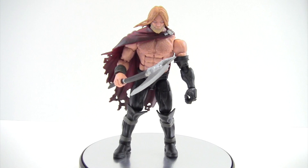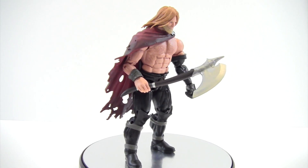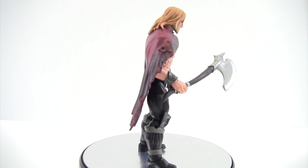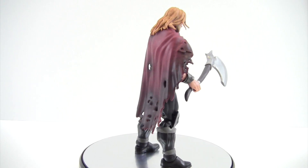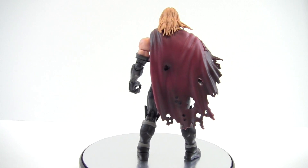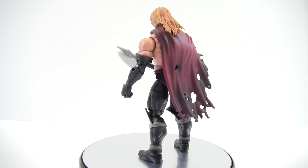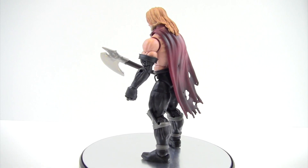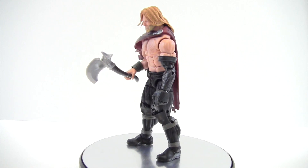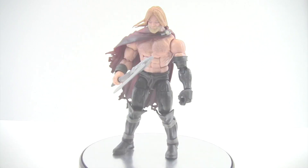Hey everyone, tonight I'm doing a review on the Marvel Legends Odinson from the San Diego Comic-Con exclusive Thor box set. This is a really cool figure — it's definitely interesting to see Thor as he is now. I really like the tattered cape, the Destroyer lit arm, and the paint details on this guy are really nice. Let me finish his 360 and check out those details.